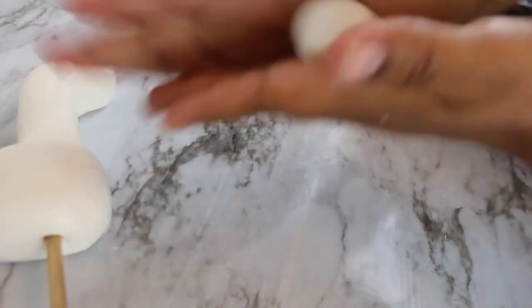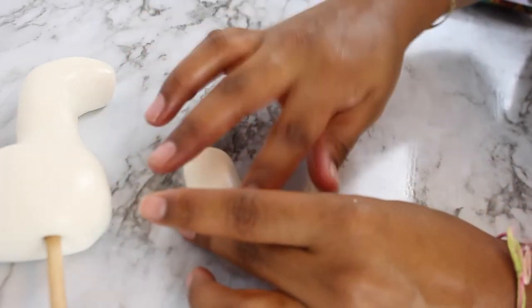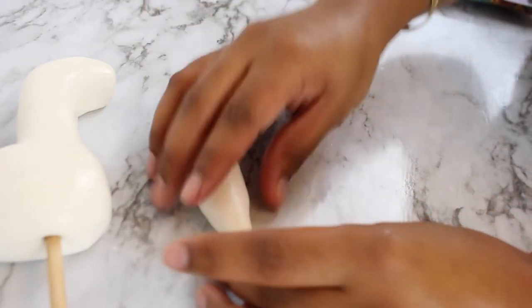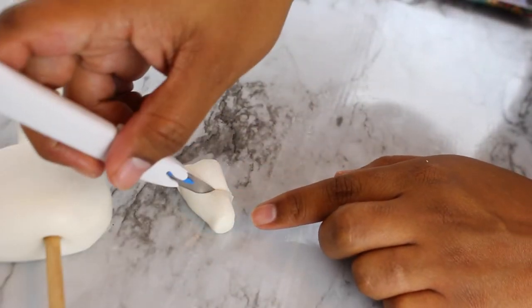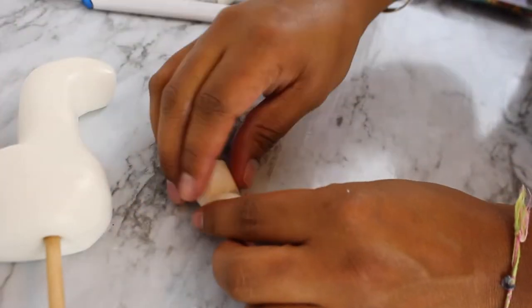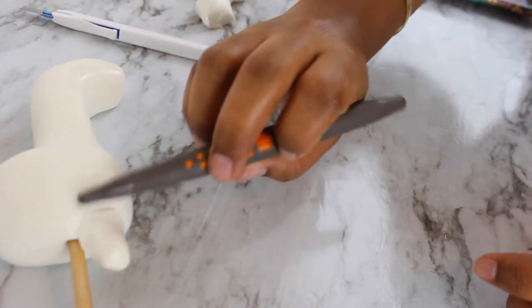I added some feet onto the topper without using any water for adhesive, because with modeling chocolate, water can be its worst enemy. I just used the warmth of my hands from molding the feet to attach them on. Then using a tool from Innovative Sugar Works, I started detailing.